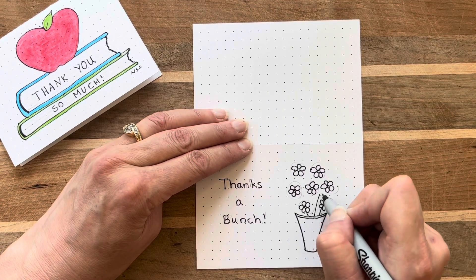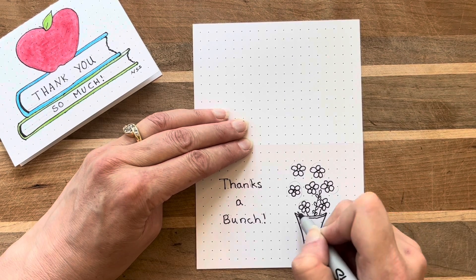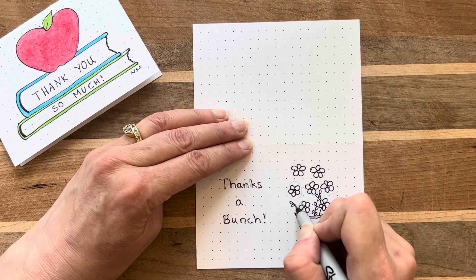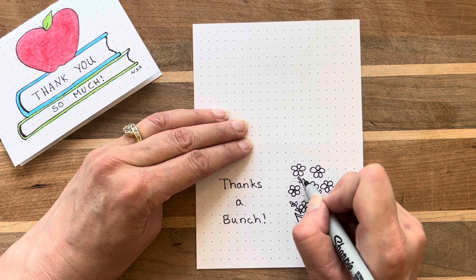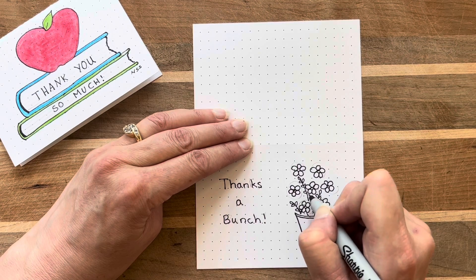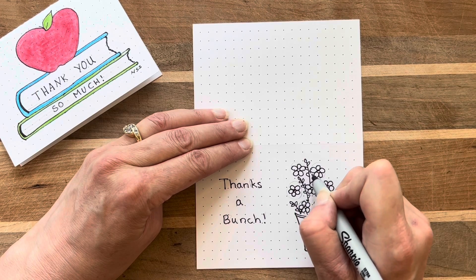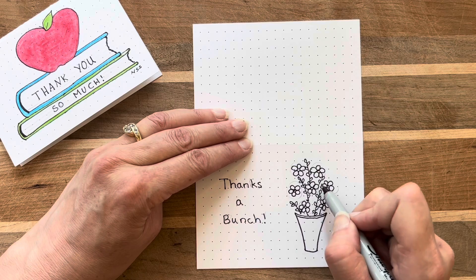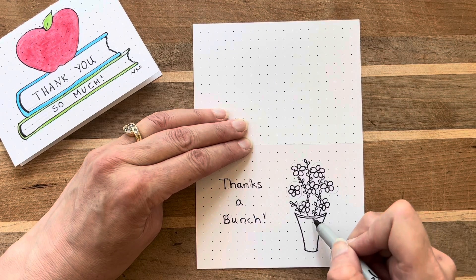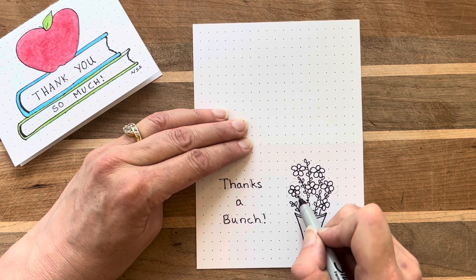Because I started by drawing the flowers and not the stems, I have space to add some pretty greenery. I like to fill in the space with these pretty little branches that have a leaf right at the top and leaves alternating down each side of the stem. These don't need to be exactly evenly spaced — I just draw one branch, look at my picture, and see where the next place is where I think it could use some filling in.